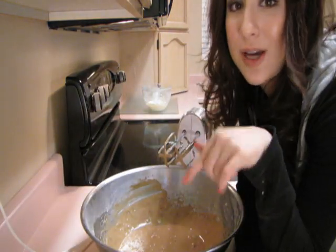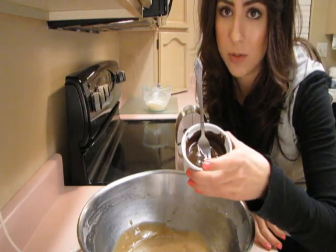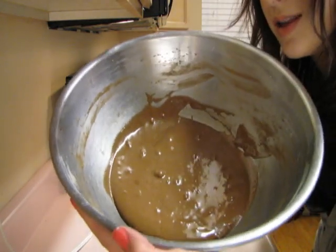My brownie batter turned out really light, and I want chocolate brownies. So I melted the rest of the bar and I'm just gonna put that in here. That looks a lot better to me. Now I'm just gonna stir in one teaspoon of vanilla.